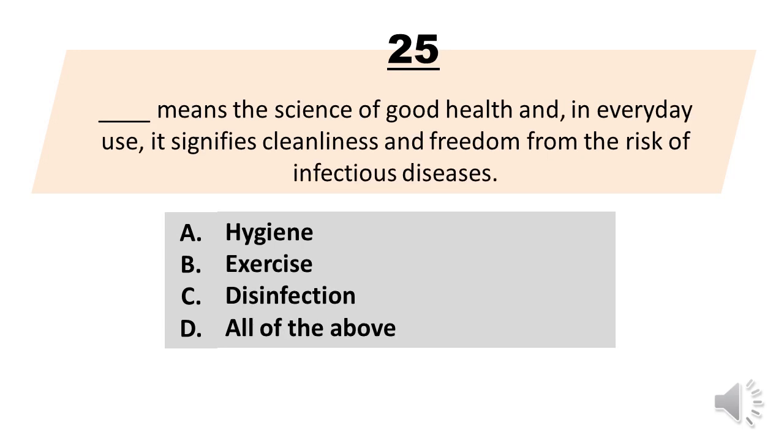Number 25. Blank means the science of good health and, in everyday use, it signifies cleanliness and freedom from the risk of infectious diseases. A. Hygiene. B. Exercise. C. Disinfection. D. All of the above. The correct answer is letter A. Hygiene.